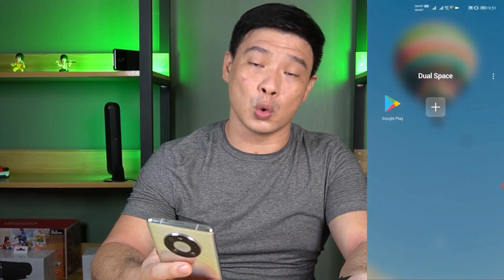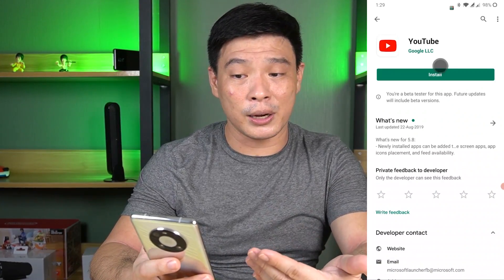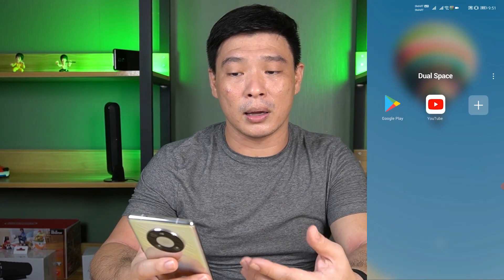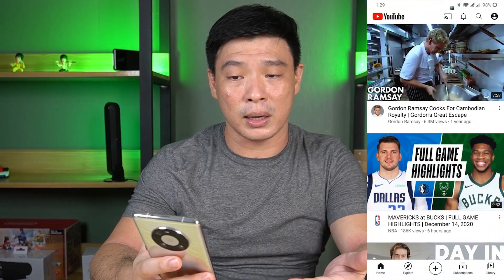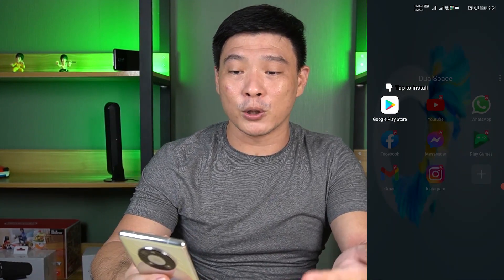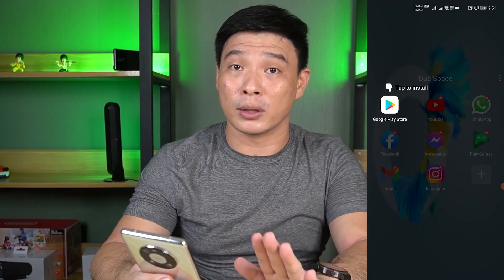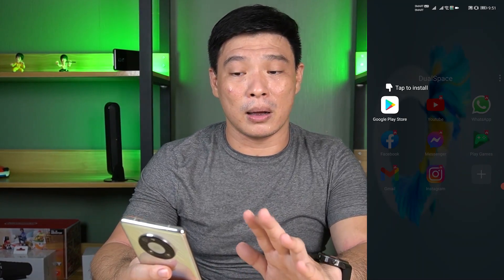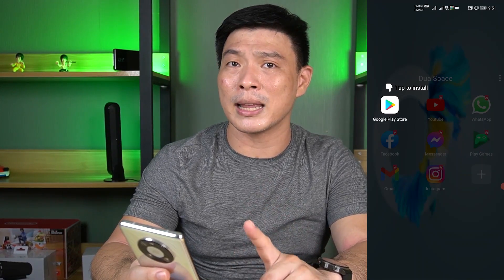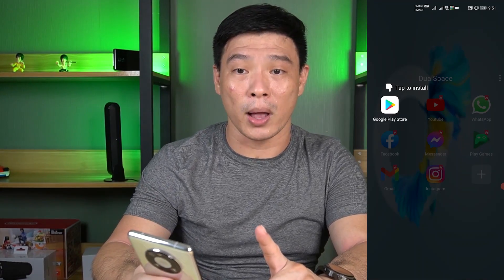So right now we're in the DualSpace. I'll show you the video here — installing YouTube and running YouTube. It's very important to have that YouTube APK, especially for content creators like me. Not having YouTube and YouTube Studio is really a little bit dragging for me, and probably for other YouTube content creators as well.